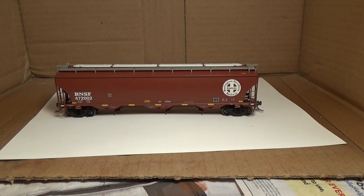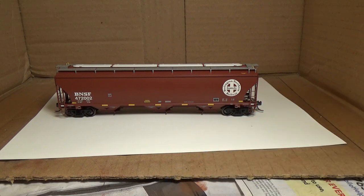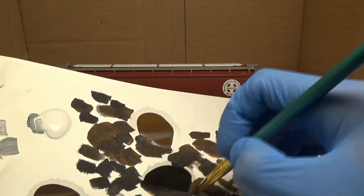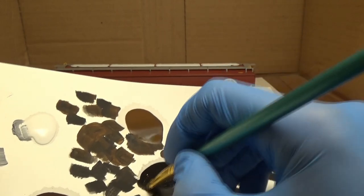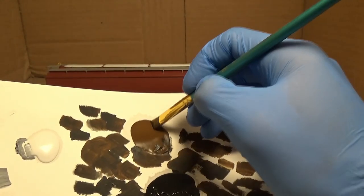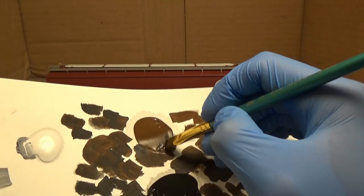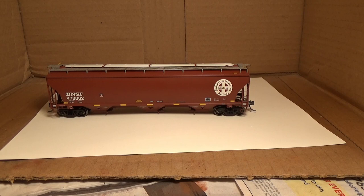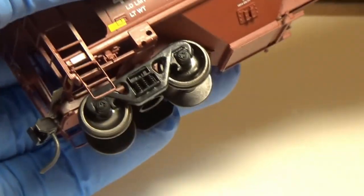Now I've let it sit for a little bit with that dull coat on it. I'm going to take my brush here. I'm going to take just a little bit of this black paint — try and stir it up — and mix it with a little bit of that brown paint. What I'm trying to do is get that nice black-brown mixture. I'm going to take that mixture and spread it onto these trucks.